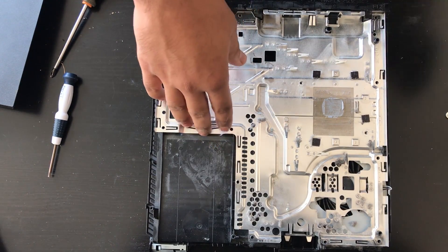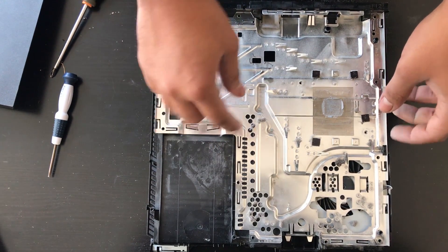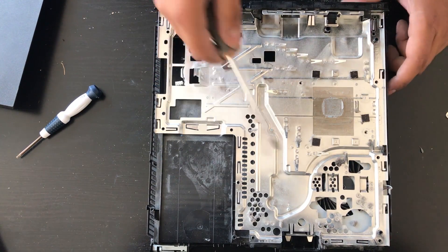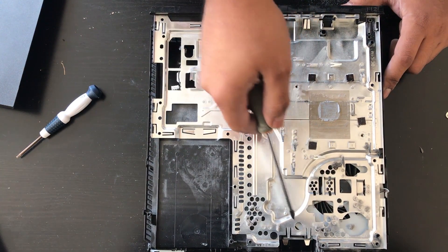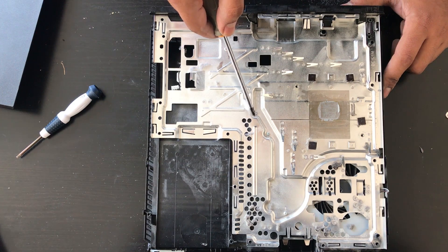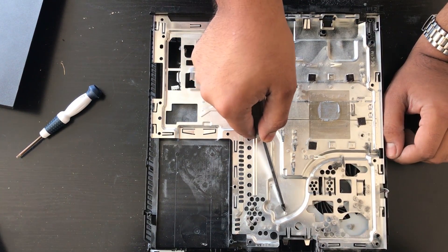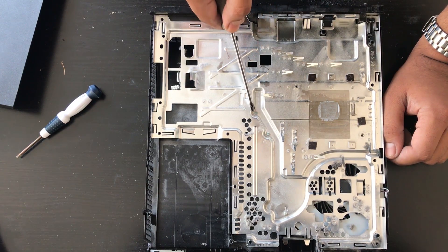So what we're trying to get at is we're trying to remove this — there's a heat sink in there which I imagine is going to be full of dust. To get to the heat sink and the fan, we're going to remove these screws here — there's one here, one here, and one here. So one, two, three.